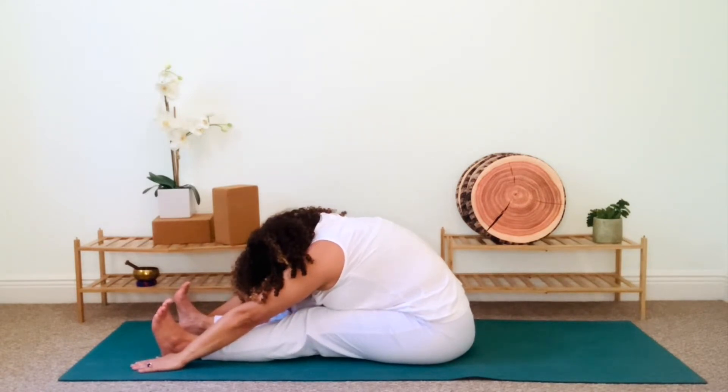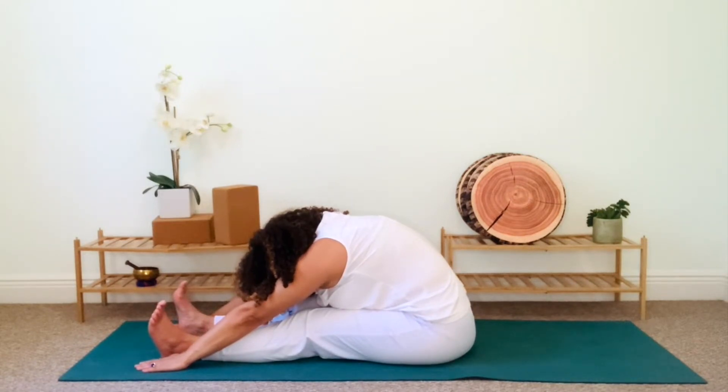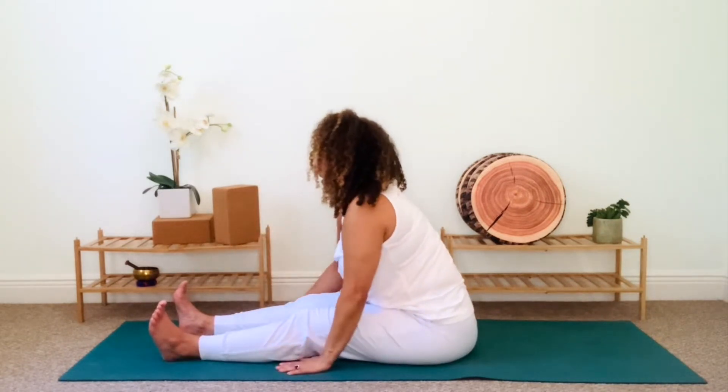Allow the head to hang heavy. This pose is meant to calm a distracted mind. So take the next few deep breaths to allow your mind to empty. On your next inhale, engage your core as you walk your hands back toward your body, returning to staff pose.